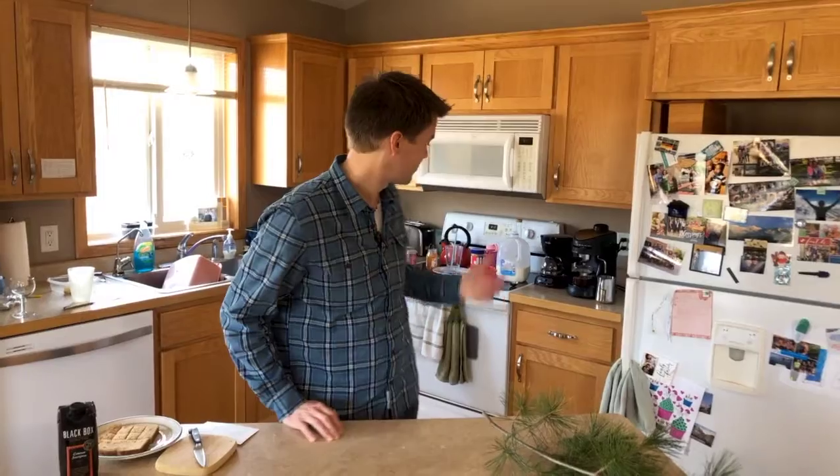Hello church family, welcome to our kitchen. We just finished breakfast as you can see and wanted to check in with you quick as we prepare for worship this weekend. This Sunday is the first Sunday of the month, it's April, and as we do at the Y, we're going to celebrate Family Communion Sunday.